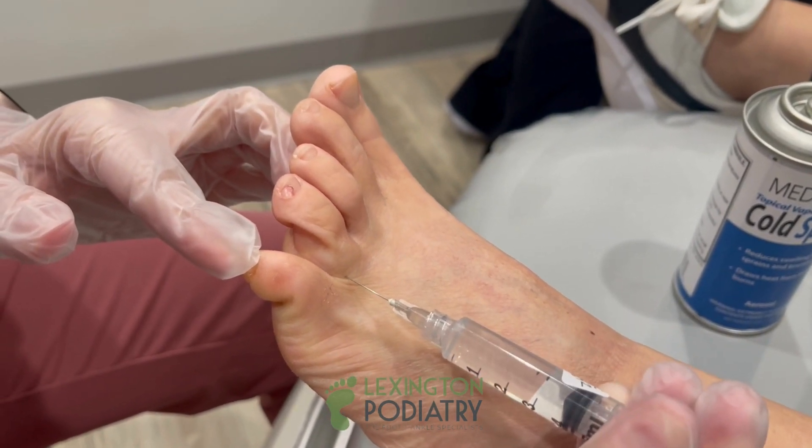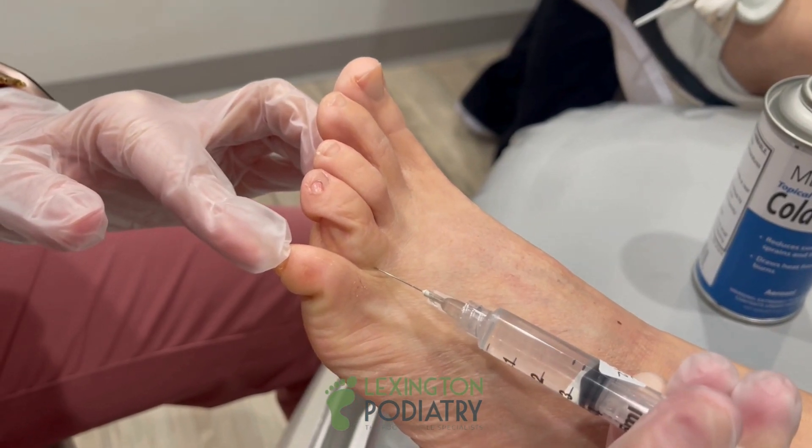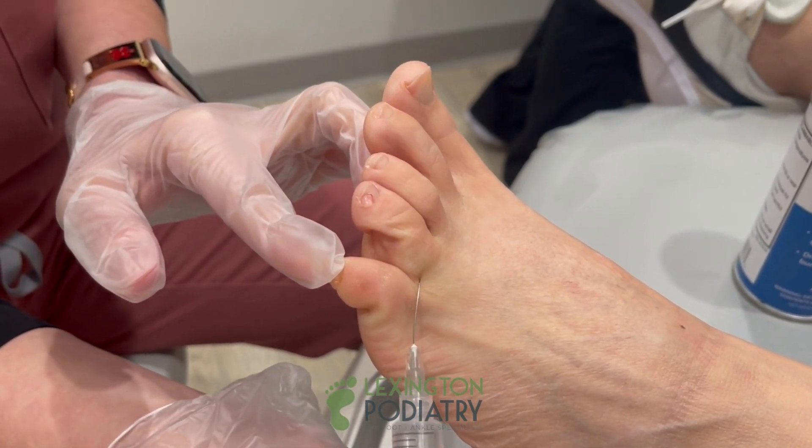This is the hard part — after this, smooth sailing. You don't have any plans the rest of the day, do you? Good. Get a little bit here. We're almost done.